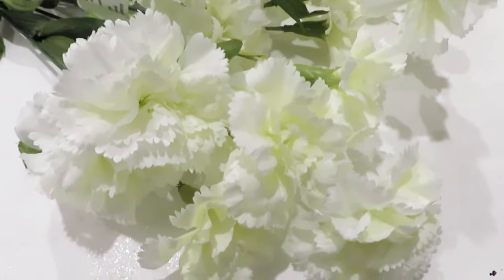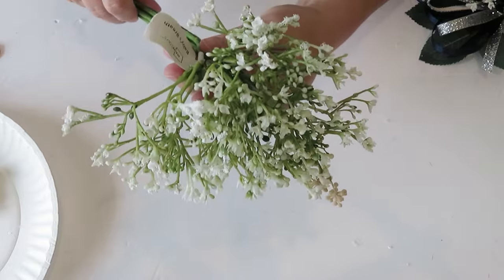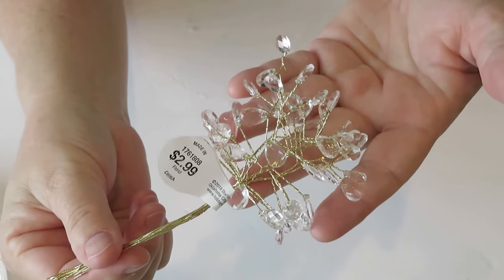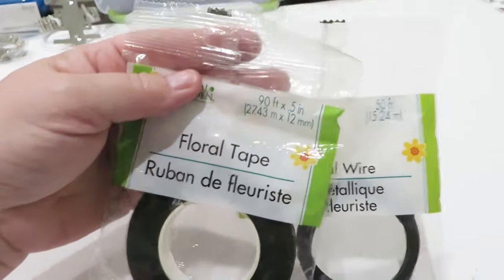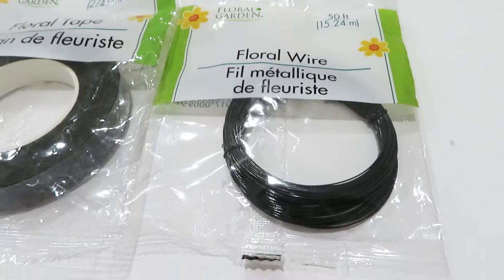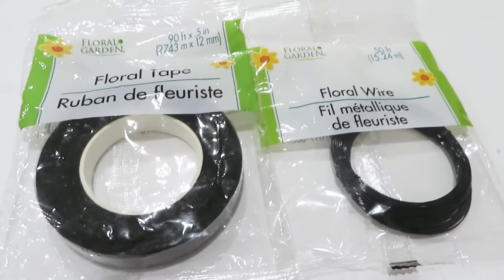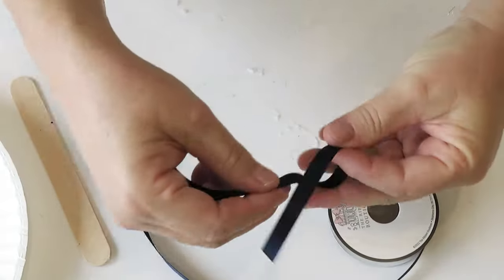Walmart has some very realistic-looking baby's breath if you want to get fancy. If you're making a bunch, you can also find embellishments at Hobby Lobby — remember these are optional, and I recommend picking those up when they run 50% off. At the Dollar Tree you can pick up floral tape and floral wire. I don't really use the tape for this, but I did use something very similar that I picked up on clearance for just a few pennies. You will need some type of wire — this is the one you'll see me using in the video.